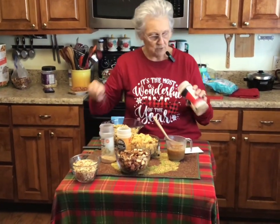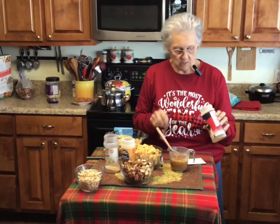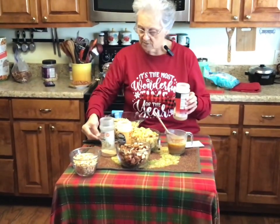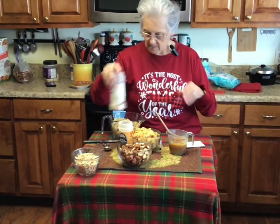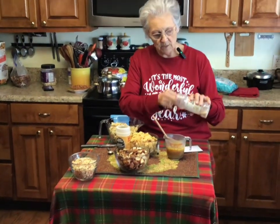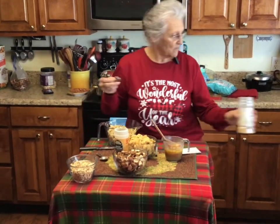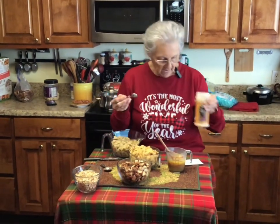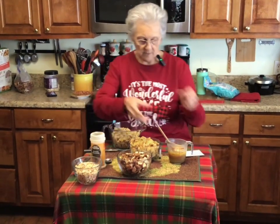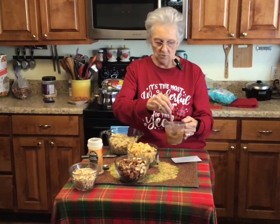To the butter and Worcestershire, I'm adding one and a half teaspoons of seasoned salt — I use Morton's or Lowry's, whichever you prefer. Then three-quarters teaspoon of garlic powder, but I'm going to put a whole teaspoon because we like garlic. It also calls for half a teaspoon of onion powder — just a heaping half teaspoon. Now I'm going to stir this up. This is the coating that's going to coat all of your Chex mix and nuts.